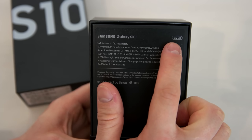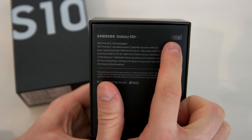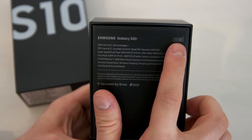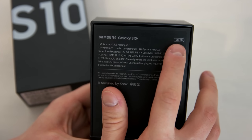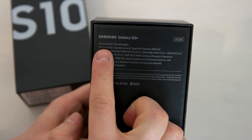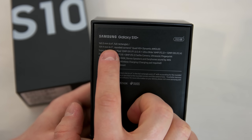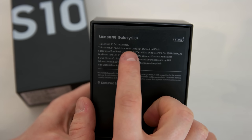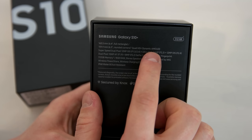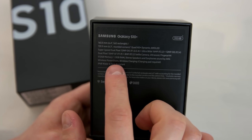In some markets there's a 128 gigabyte version and in some markets there's also a version with one terabyte of storage available. Here I got the medium-sized one with 512 gigabytes of storage. The device features a 6.4 inch full rectangle screen, or if you take into account the round corners, a 6.3 inch Quad HD Plus dynamic AMOLED screen with a resolution of 3040 by 1440 pixels.